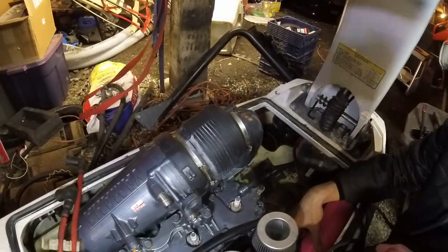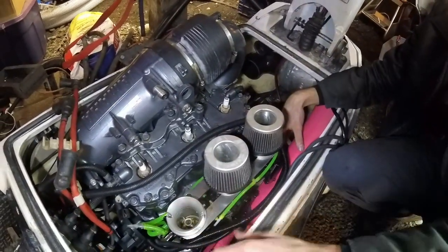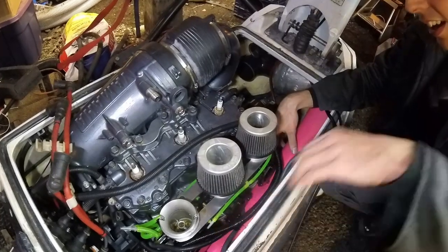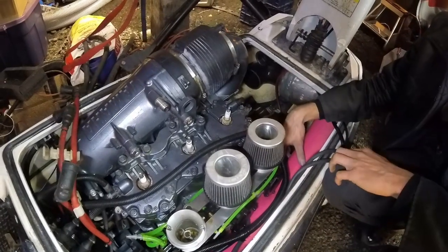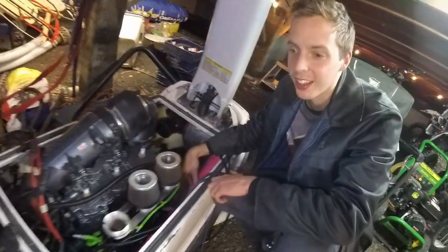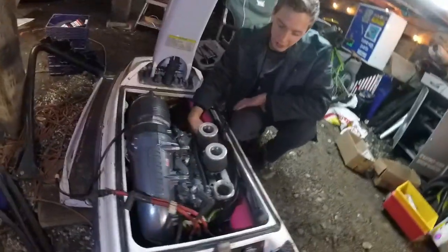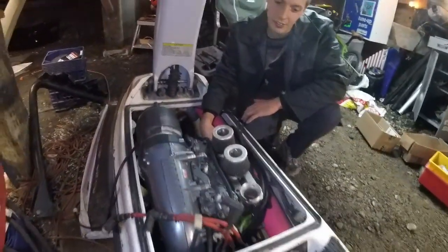We got the RND intake manifold that rotates the carbs, so there's no linkage here that I was worried would get caught on something. I didn't want the setup to get stuck open while you're riding it.